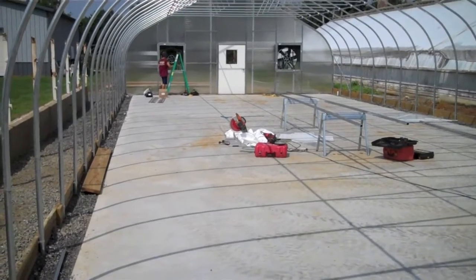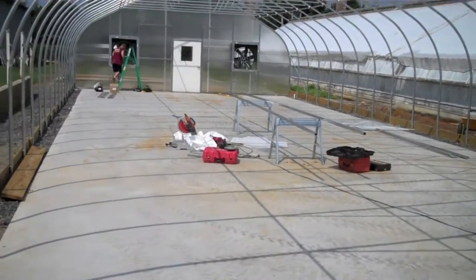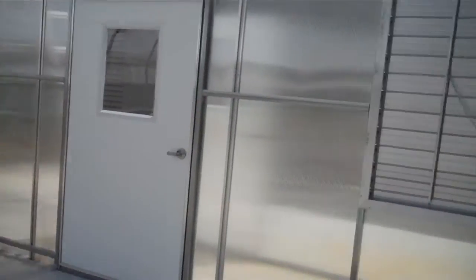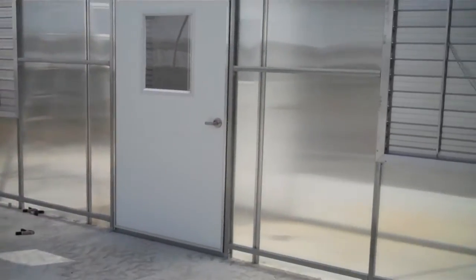Each end wall has polycarbonate and doors. Mechanical ventilation, and there will be gas heat used in this greenhouse. This is the opposite end, again with the doors and the louvers.